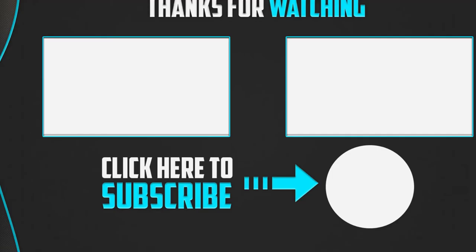Thanks for watching, guys. I hope you liked this video. If it was helpful, please like, comment, and subscribe. If you have any questions related to these products, leave a comment below and I'll get back to you as soon as possible.